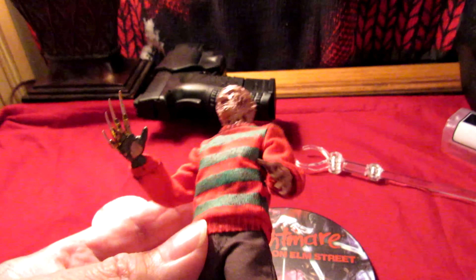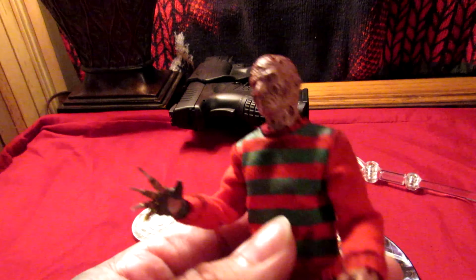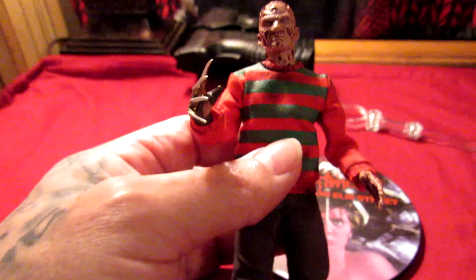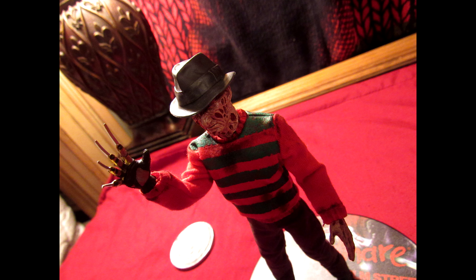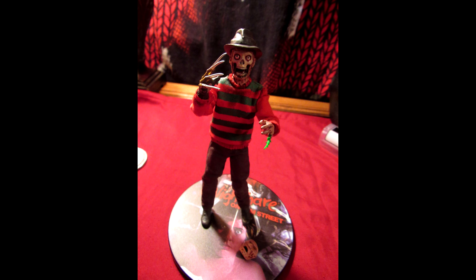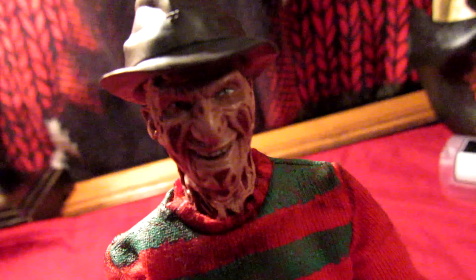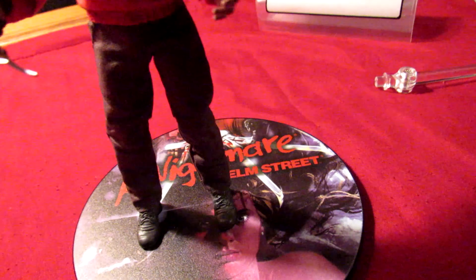It looks so small in my hand. Quick look at this Freddy Krueger — nothing too much, just something real quick and simple. Now we're gonna take a few photos with the alternate heads. Look at that face — goofy Freddy Krueger. He's got some detail on his arms — burns and stuff. And Freddy actually has a six-pack. He's got abs — Freddy's got abs!